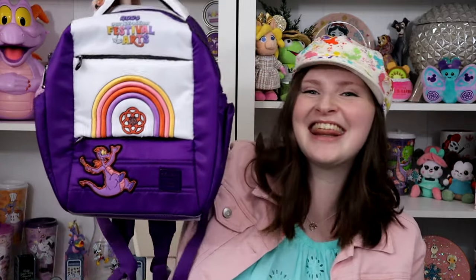Today we are going to be talking about a really fun style. This is a brand new collaboration between Disney and Lug. This just released for the Festival of the Arts 2024. My sister purchased it, and I stole it.